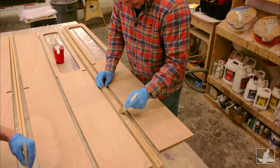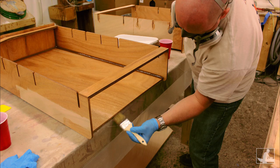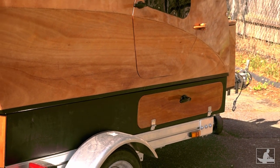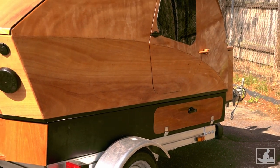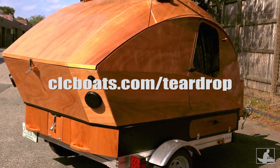Like the CLC teardrop camper itself, the integrated cargo carrier is straightforward and quick to build. It adds space and utility to your little escape pod. For more photos and information, check out clcboats.com.